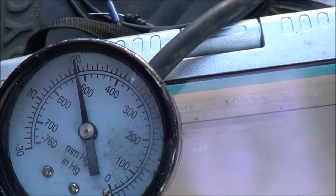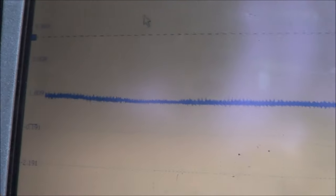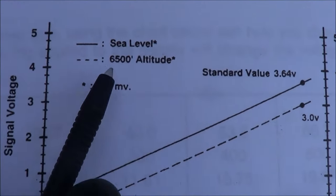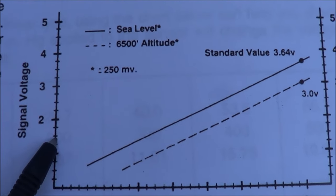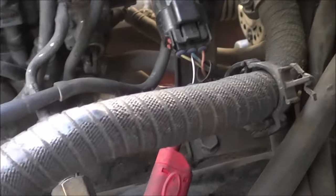Vacuum gauge is at 20 inches and the MAP sensor is reading 1.4 volts. Looking at the chart, at sea level 1.4 volts at 20 inches of vacuum is right on target. So there's nothing wrong with the MAP sensor itself.